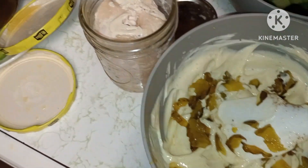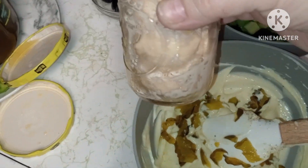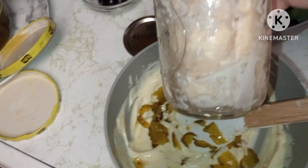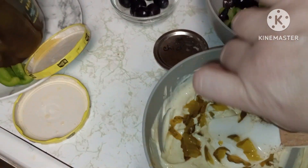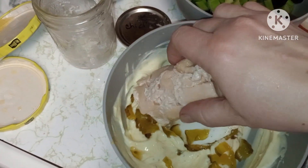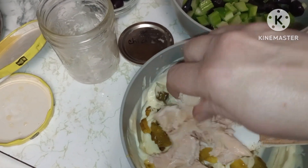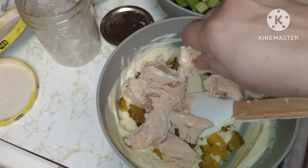I popped it open and drained it. Y'all are always wondering what you can do with this ugly chicken — that's what I do with it a lot of the time. Dump it in there; see, it's just like a block, but all you got to do is kind of break it up. Yeah, I'm using my hands — this is my bowl.